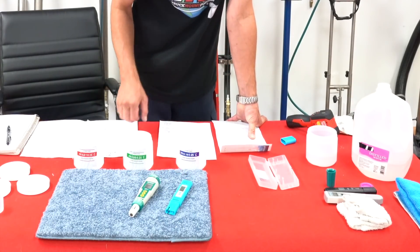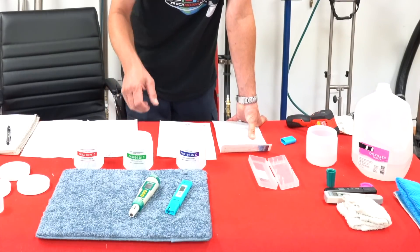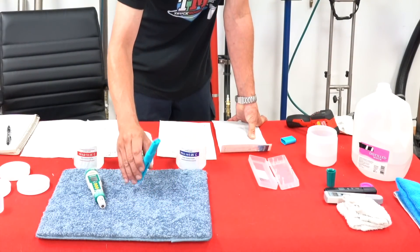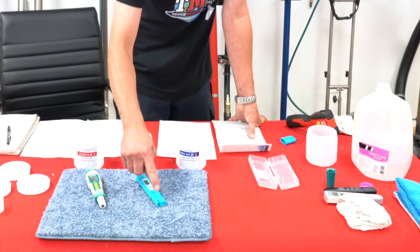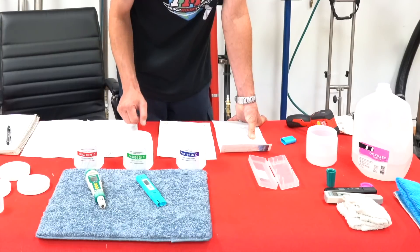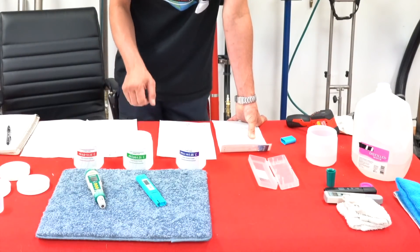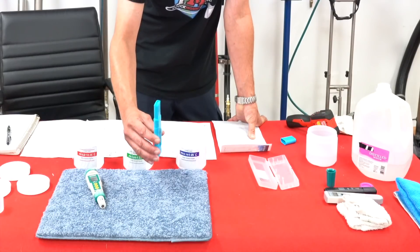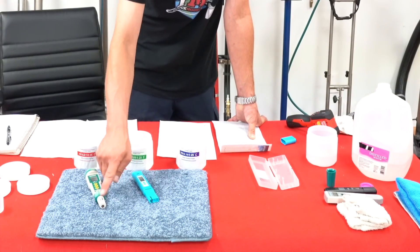With your pH meters, not only do you need to take special care of what actually does the reading — which is these bulbs — but you want to make sure that they stay calibrated. So, if you do not use these very often, they can become uncalibrated and the bulbs can dry out.